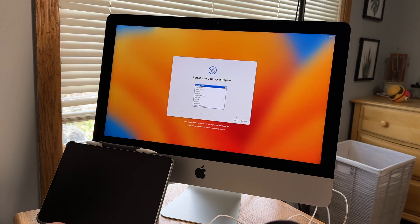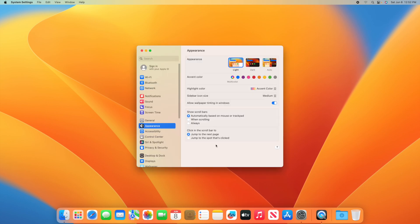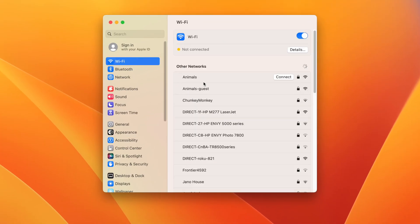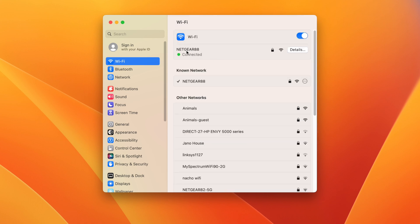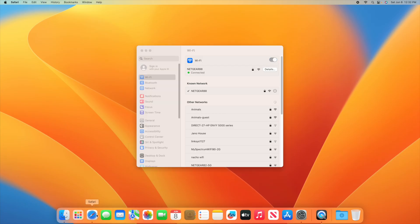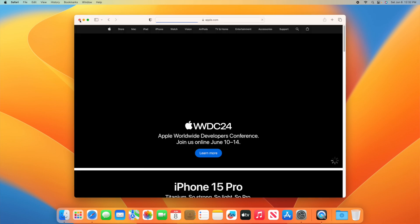Once you have that checked, you want to plug in the computer and turn it on. If it boots to a setup screen, set up the computer like you typically would set up an iPhone or iPad. Once you get to the home screen, go to System Settings, then Wi-Fi, and sign in with the seller's Wi-Fi network. Once you're connected, open up Safari and make sure that a web page will load.